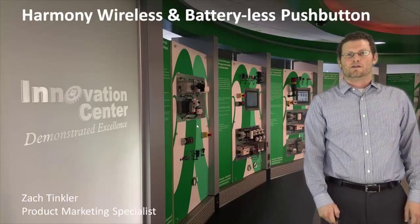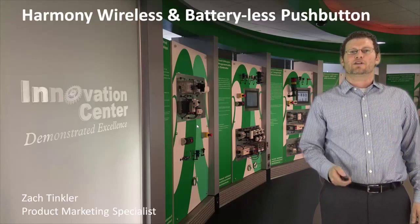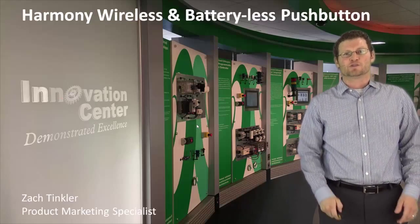Hi, I'm Zach Tinkler, marketing specialist for control and signaling products with Schneider Electric. Today I want to talk to you about the Harmony wireless and battery-less push button.